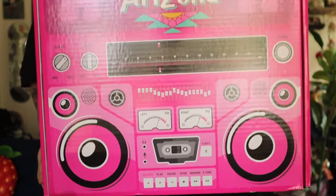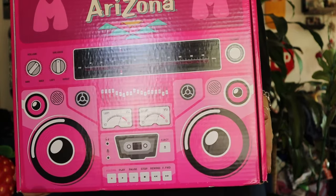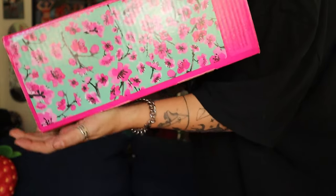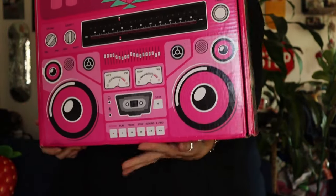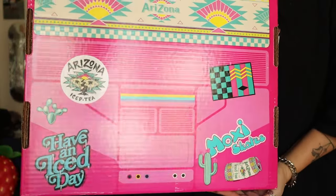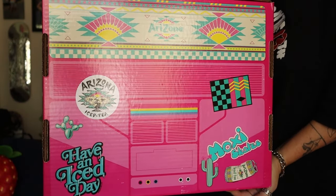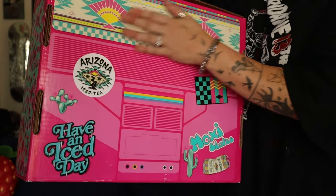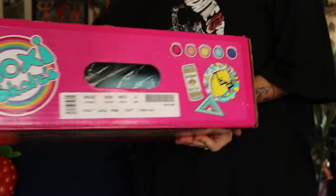First impressions: this box is so freaking cute. It's like a boom box, and on the sides it has the cherry blossom from Arizona. This is the front. And the back has all the Arizona designs and logos and stickers — it's a vibe. This is the top of it.